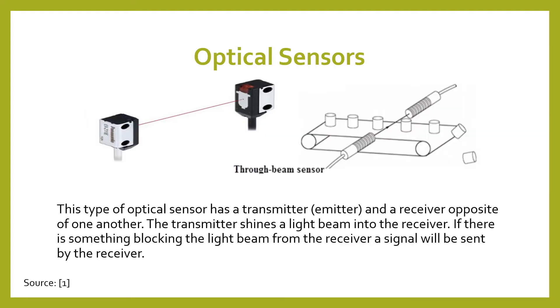For optical sensors there are three types. The first type is a through beam sensor. This type of sensor has a transmitter and a receiver. The transmitter sits opposite of the receiver and shines a beam of light into the receiver, but when something is blocking that beam of light from reaching the receiver, the receiver sends a signal because it knows something is blocking its way.